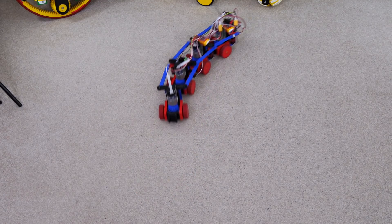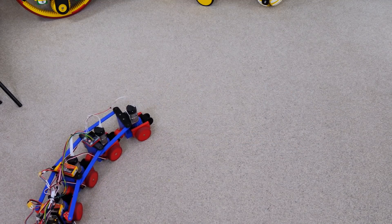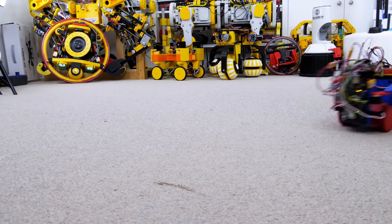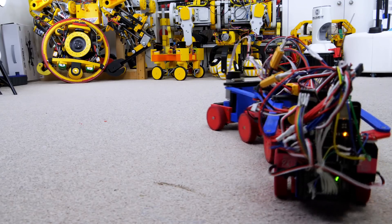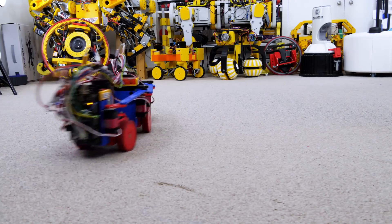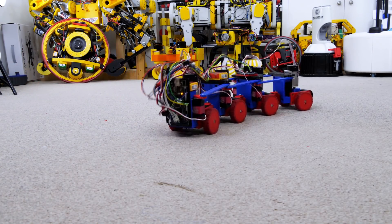It seems a bit more like a train robot than a snake, but I'm pretty happy with the maneuverability. I can make fairly tight turns and drive all around, and of course I can drive backwards and forwards, allowing me to do three-point turns and position the robot wherever I need it. That sideways translation mode is also going to be pretty handy for getting out of tight spots where I can't make a multi-point turn.